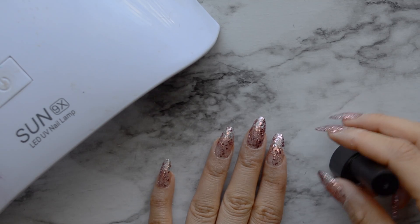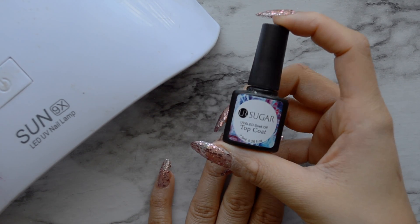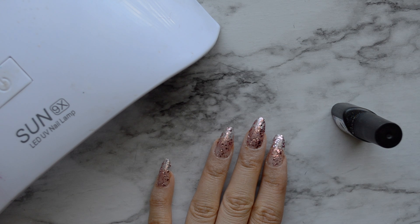And then I'm going to apply a top coat on top of the glitter. This will make them really nice and shiny. And then I'm also going to put them under the lamp.